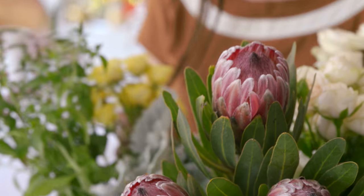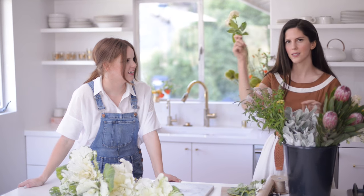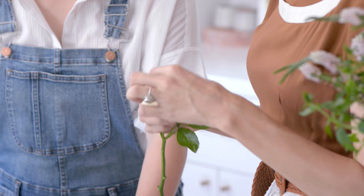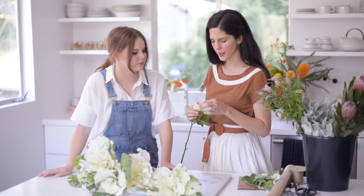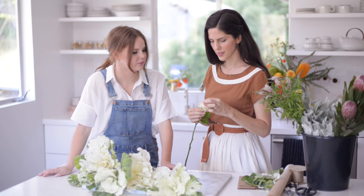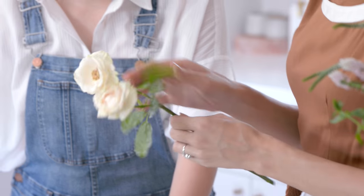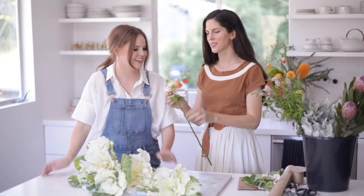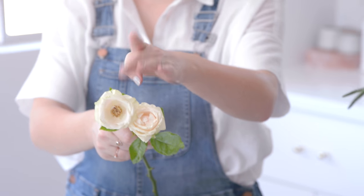Now that we have all the kale fluffed, I'm going to show you maybe one of my favorite tricks. I'm going to take these spray roses, remove the center, and doing so I think makes them look so much more like they were picked from a garden and less like they were picked from a local grocery store. I love that — that's a good little side-by-side, because this looks so much more romantic.